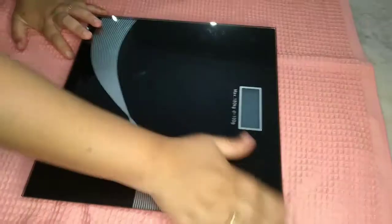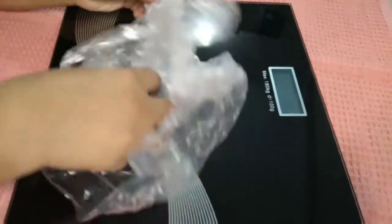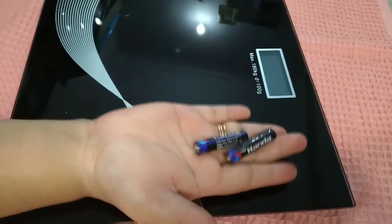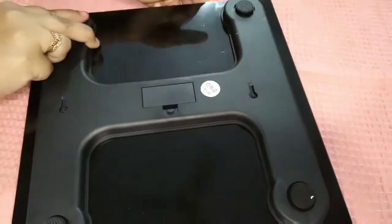I am going to check the weight. I am going to carry it here. I am going to turn the back side of the weight.